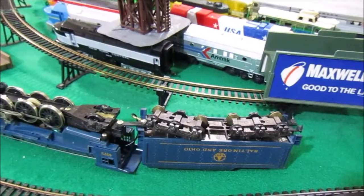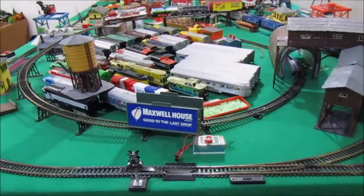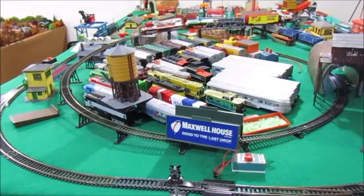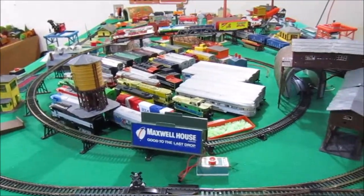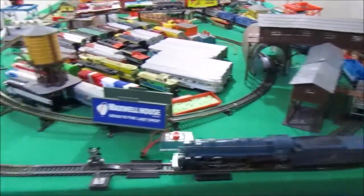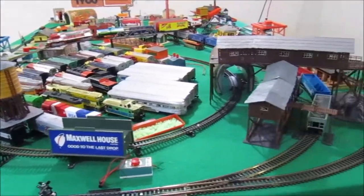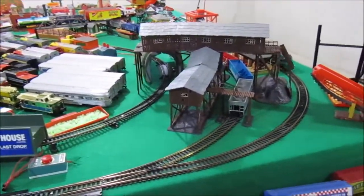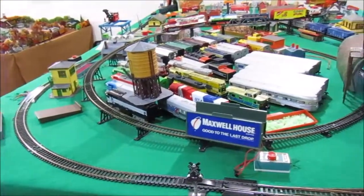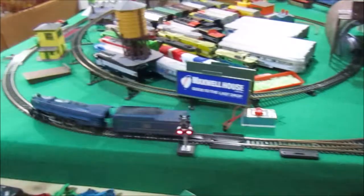Now I'm going to flip this locomotive over and give it another test run. We have success! After letting this 462 run around the layout for a little bit, it started picking up speed, and now at top speed this thing is really, really chucking along nicely. I want to make mention that I did not install a new magnet — this is the original stock magnet. The only thing I did was put oil down into the brass sides of the wheels on the tender trucks, which made a big difference in contact pickup. Just look at how this thing runs — it's absolutely amazing.